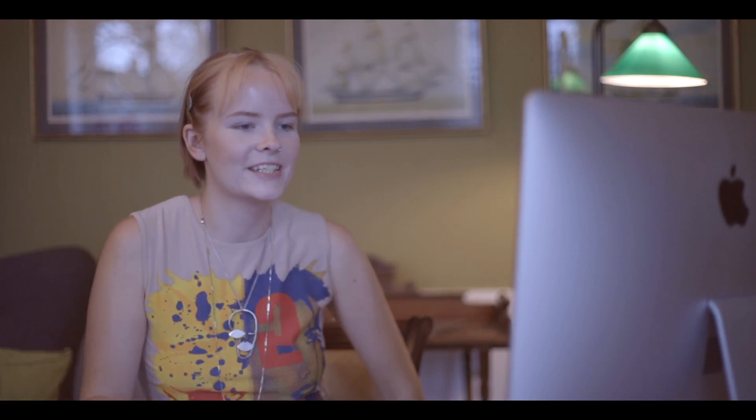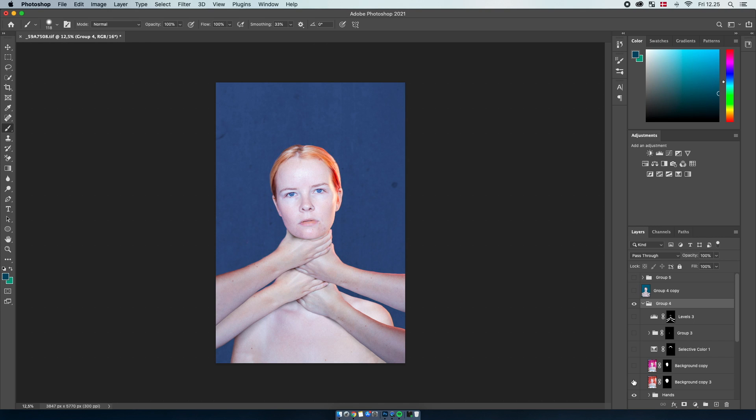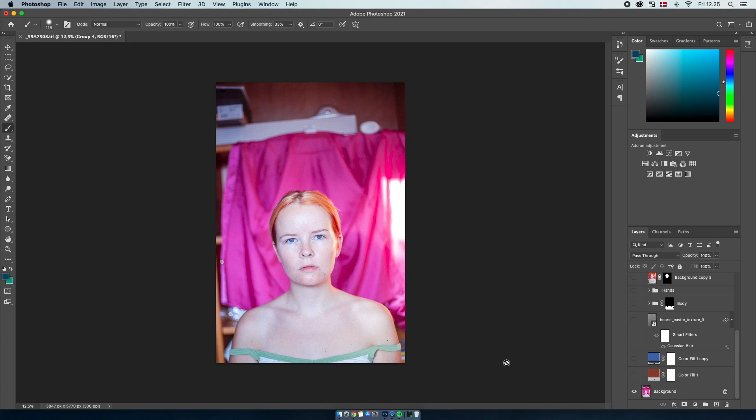So maybe it's going to be a long video, but hopefully you'll learn something. So what you can see here is just the final image and we're just going to turn off pretty much all the layers and strip it away. What you can see right here is just the raw image, almost a raw image.